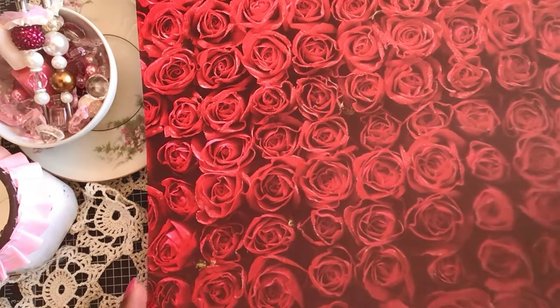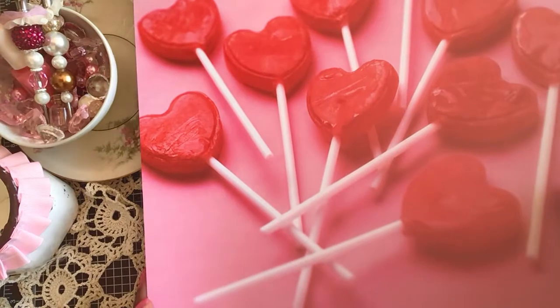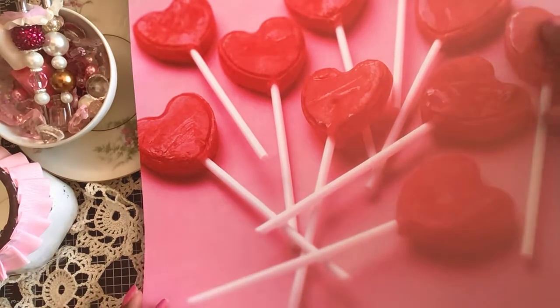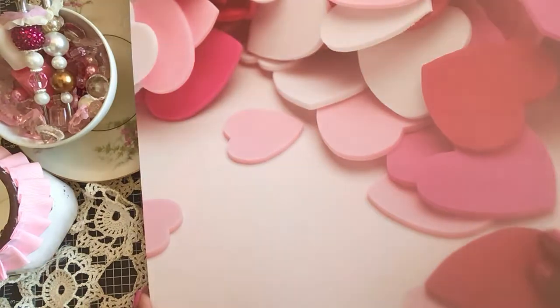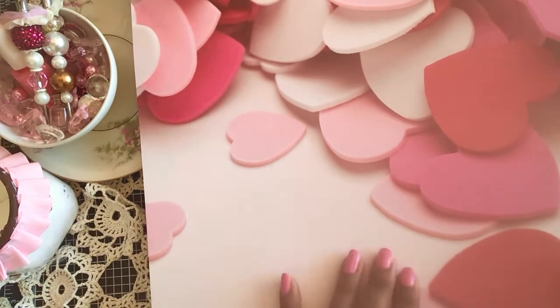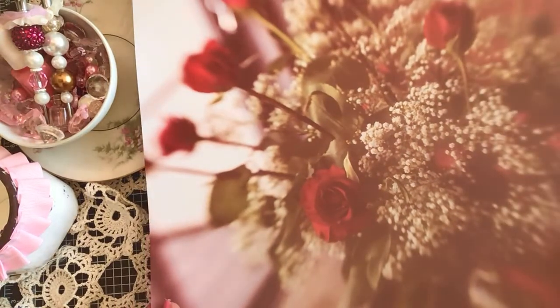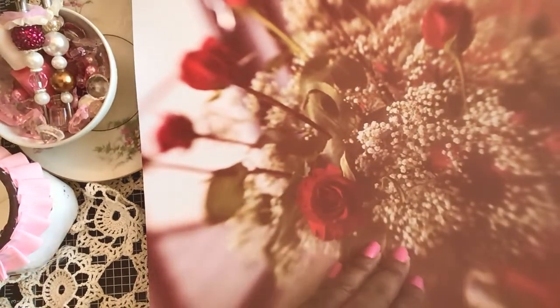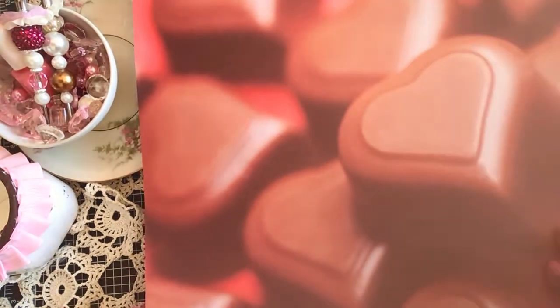This one is a black print with red roses that look like they've been misted with some water — a nice background page. This one has red lollipops with a pink background and little white sticks — these could be fussy cut and added to a project. These next ones look like some sort of cardboard hearts, but I love the color pattern — light pink, dark pink, white, and red — nice for scrapbooking. This is a bouquet of flowers, probably not my favorite because most of it is blurry around the edges.